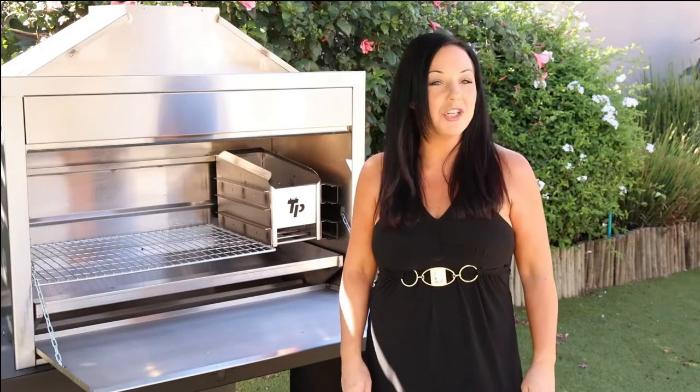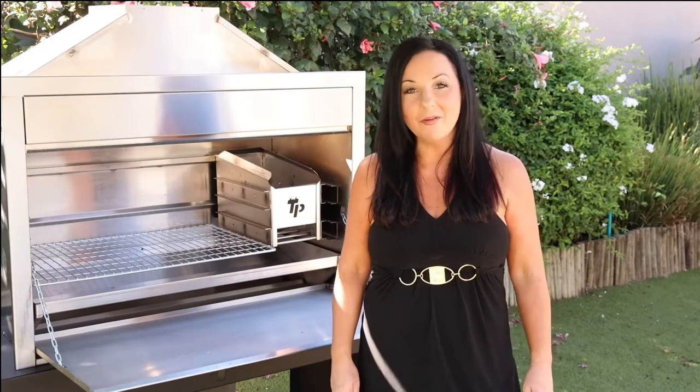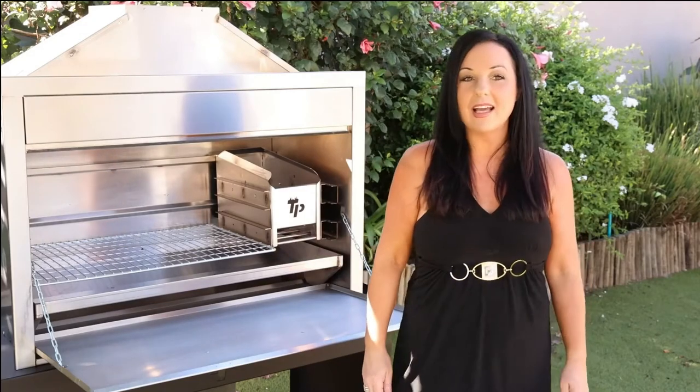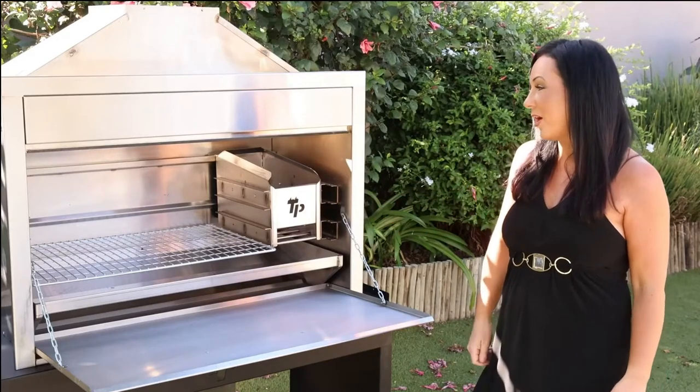Hello, my name is Jenny, but you can call me braai babe. I represent TP Products. Today, I would like to introduce you to the new single door building braai from TP Products.